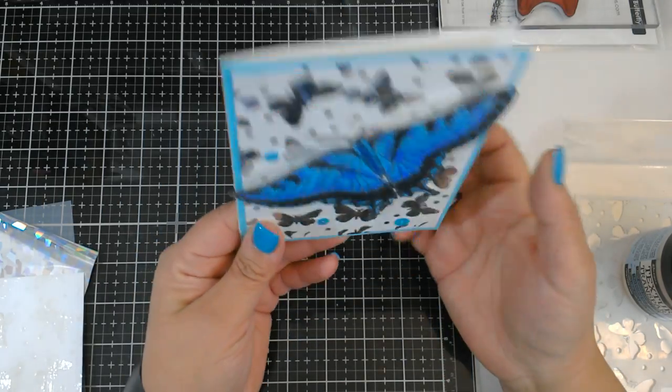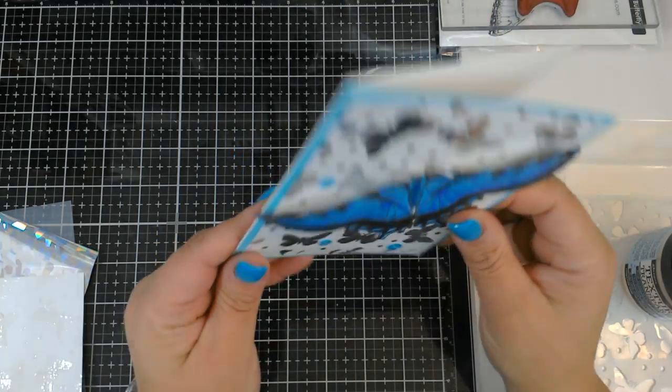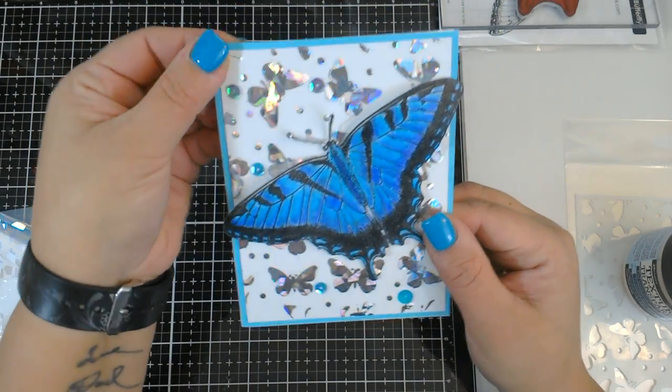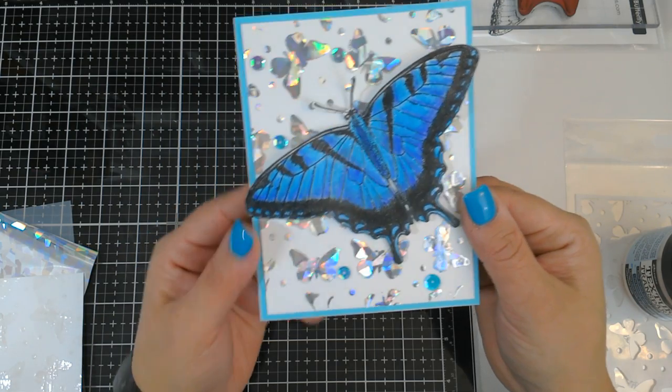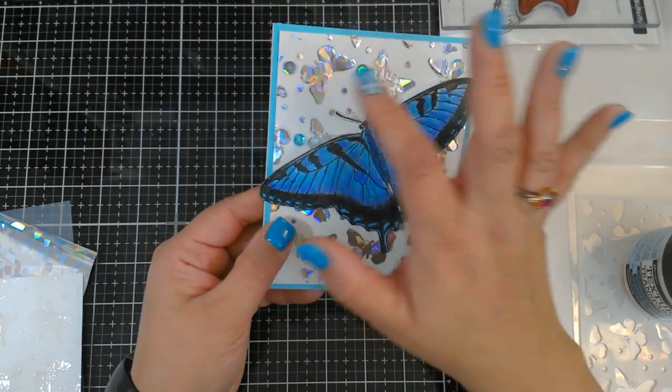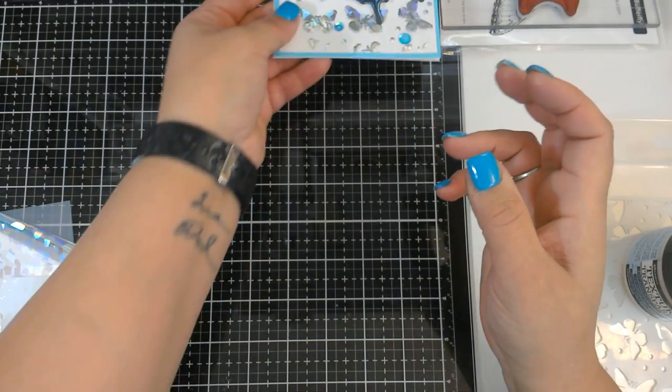The first thing is to make your card base. I'm using heavyweight cardstock for that, and then I have some teal paper over top to mat that. The teal paper is cut to five and a half by four and a quarter, and then the fun part is making this foiled background — so let me show you how to do that.